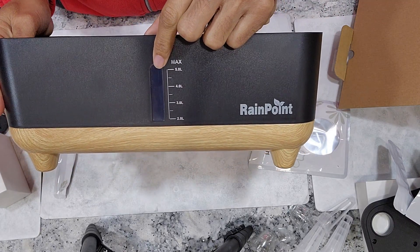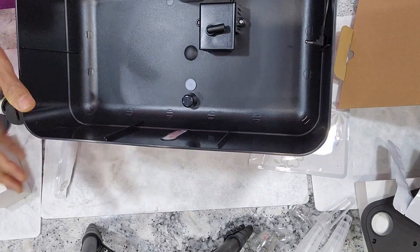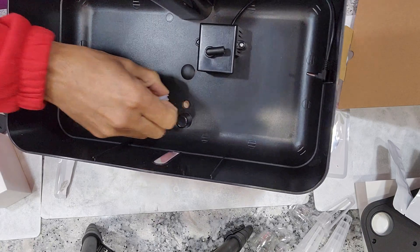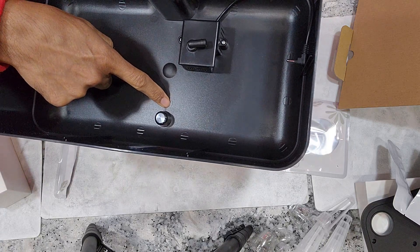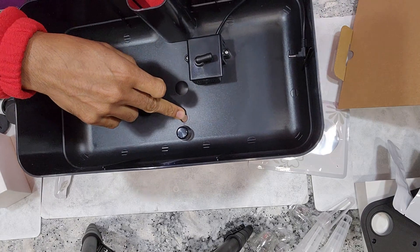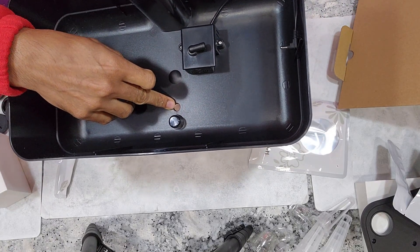We can monitor the water level and refill the bowl as needed. Here is one small detail: there is a small hole to drain the water. We can just take out this cap and drain the water. I'm not sure if this is really useful — a lot of hydroponic systems come with this drain hole, but I've never really used it.